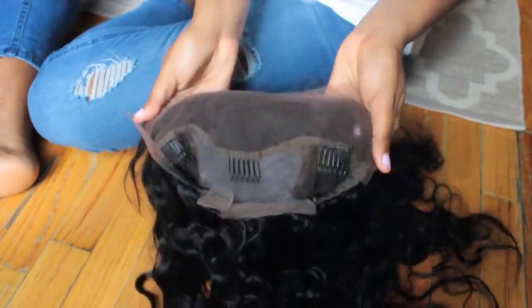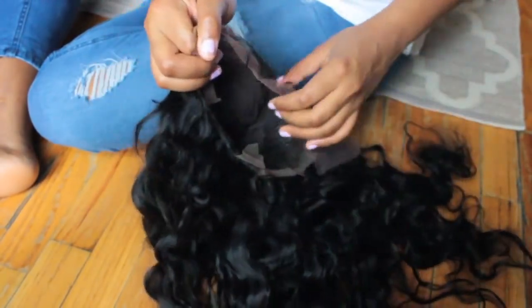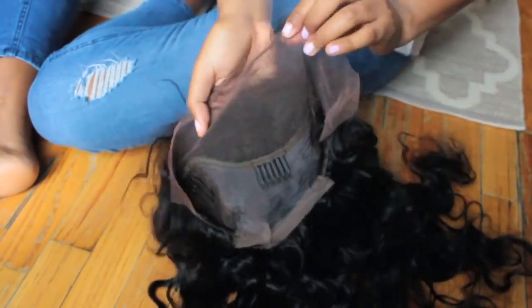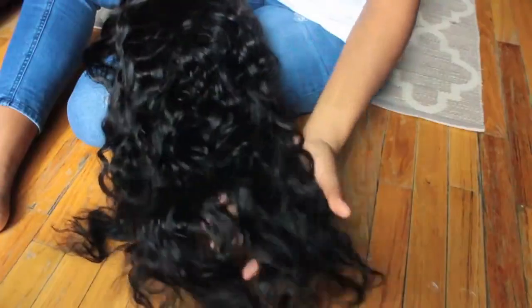This is amazing hair — it's Brazilian, I got it in 22 inches natural wave. And the lace — let me tell you guys — this is exactly how it comes. I didn't have to pluck anything or place anything. The baby hair came exactly like that. All I had to do was cut the lace off in the front and bleach it.